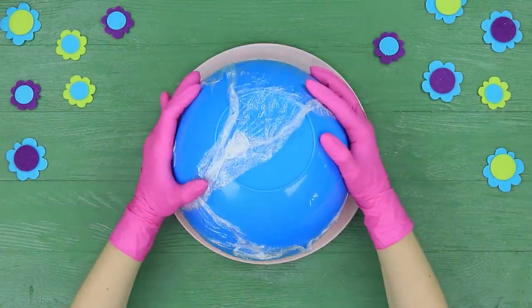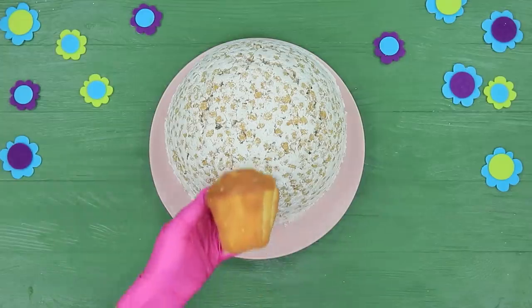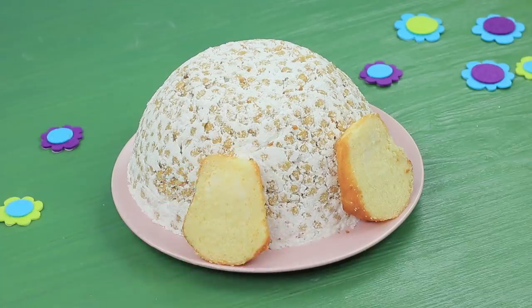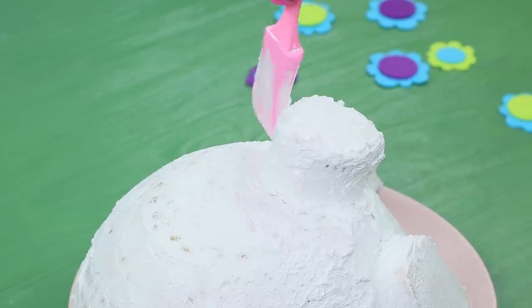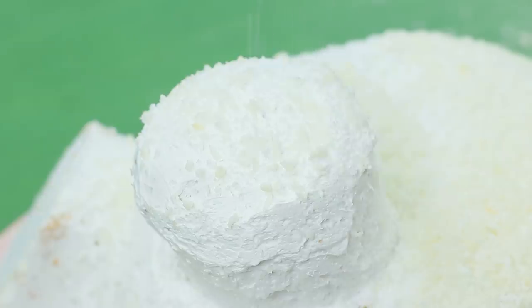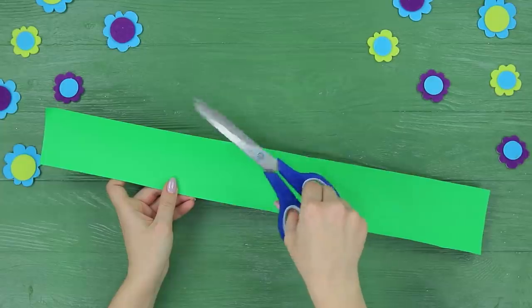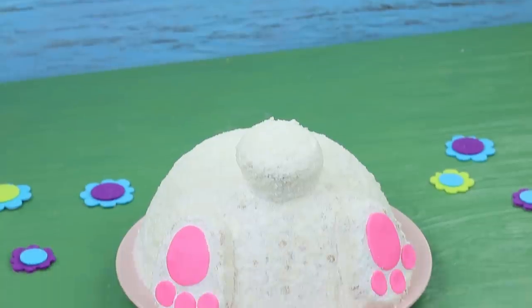Turn over the hardened mold onto a plate and remove the wrap. Cut a ready cupcake into two parts and put them as paws. Make a tail out of a little cupcake. Coat the entire cake with whipped cream. Sprinkle shredded coconut on top and attach pink fondant pads to the paws. Cut a strip of green paper to be grass and wrap it around the plate.